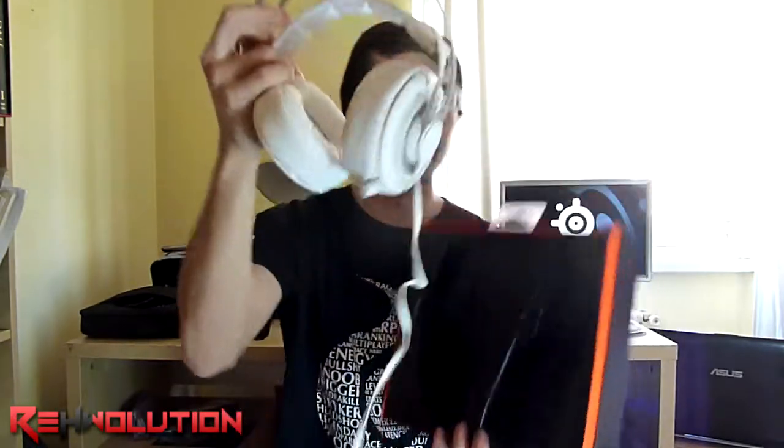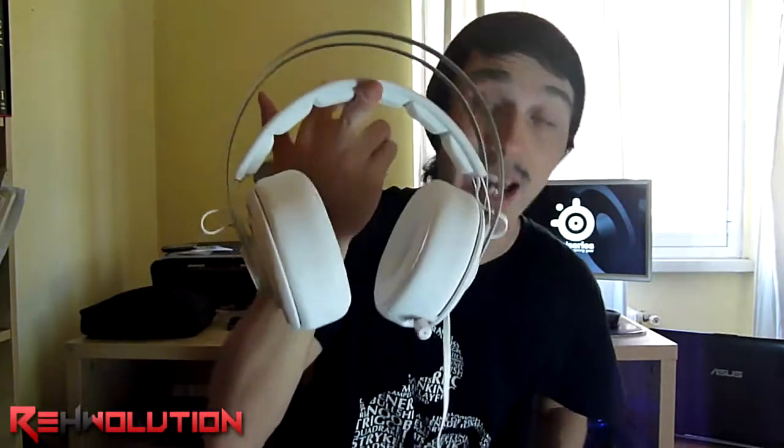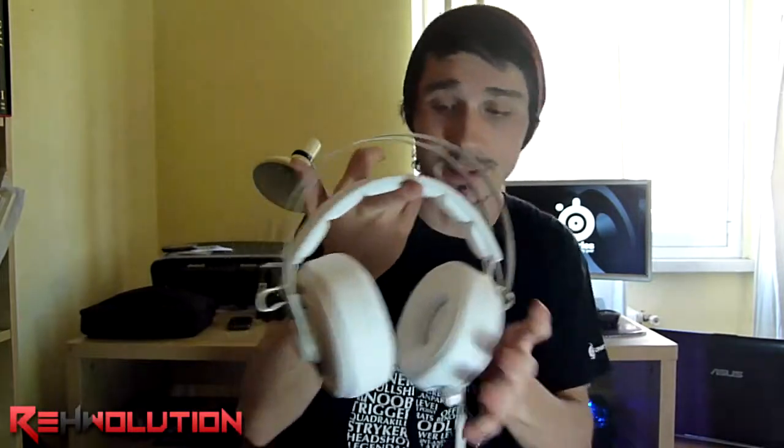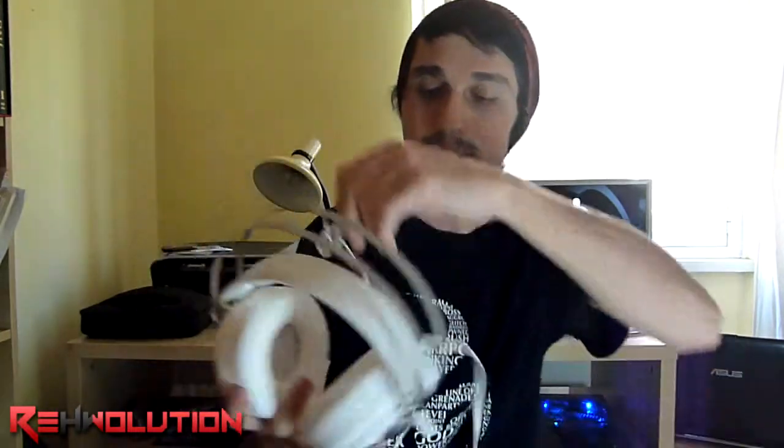As you can see, this headset is really massive and really big. It is also really heavy, I have to say — it is really heavy for a gaming headset. But let's set it aside for a while and take a look at the contents.